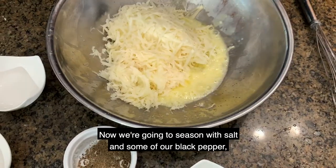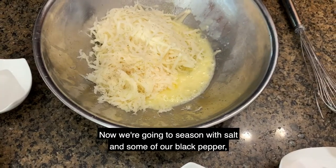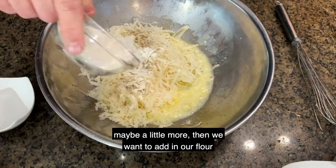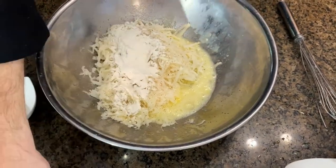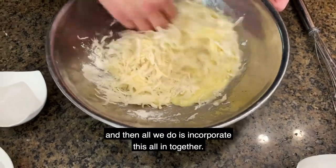Now we're going to season with salt and some black pepper — maybe a little more. Then we want to add in our flour, and all we do is incorporate this all together.